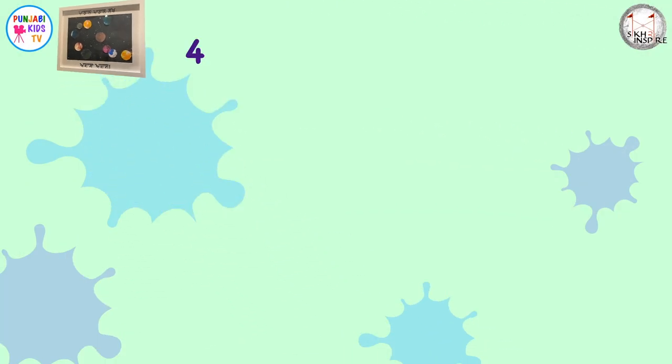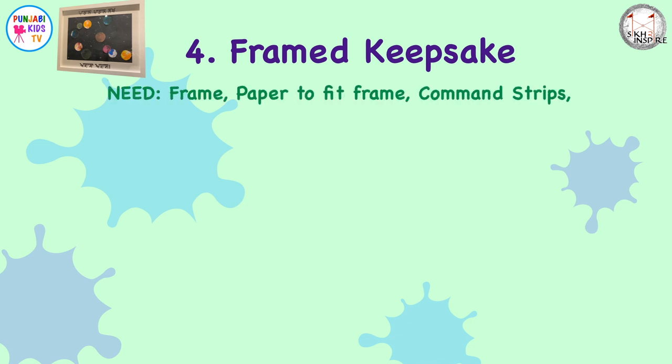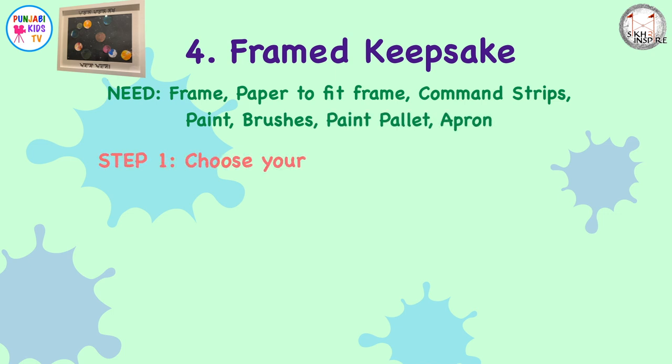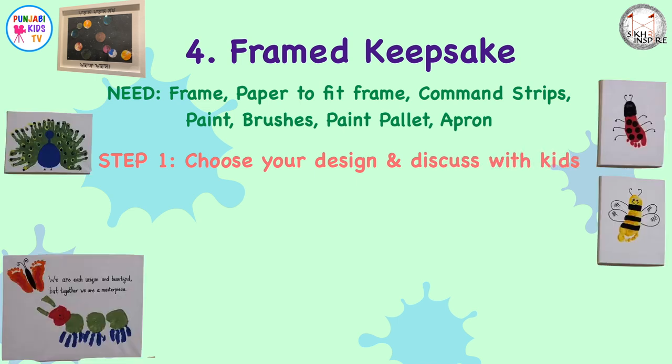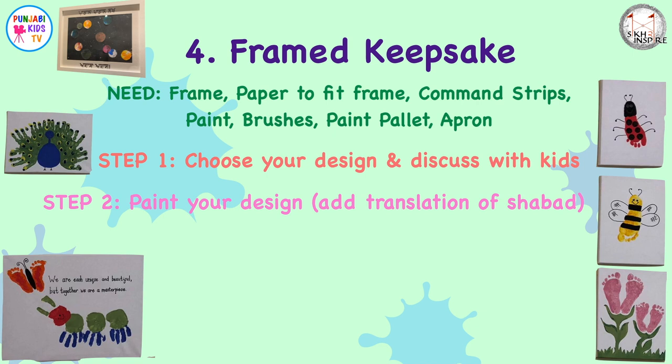The framed keepsake. You'll need a frame, some paper to fit the frame, command strips, paint, some brushes, a paint palette, a blanket, and an apron. Step one: choose your design. In the description below you'll find some great ideas of how to convert handprints into pictures. Discuss a Gurbani tuk that might link in with it.